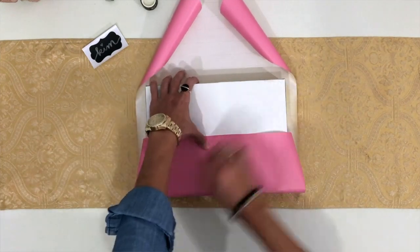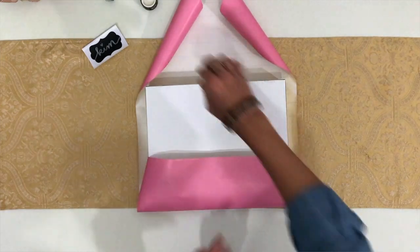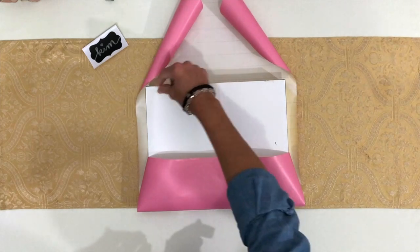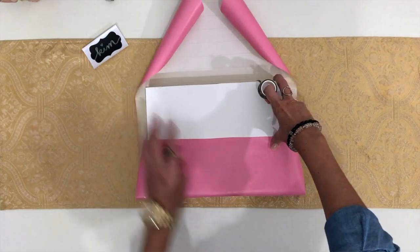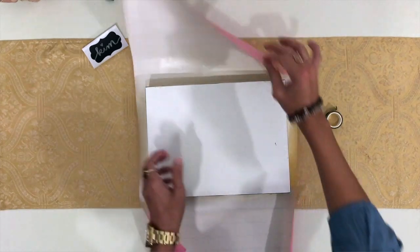The reason why I want to bring the paper to the center is because my washi tape is actually very dark and I don't want it hanging over the edge of the paper. Also, when I do the ribbon, the washi tape will already be covered with the ribbon.